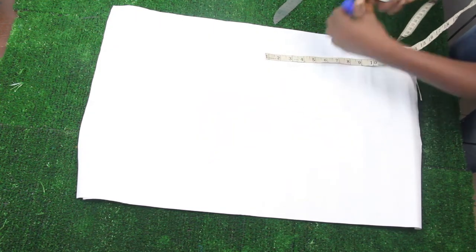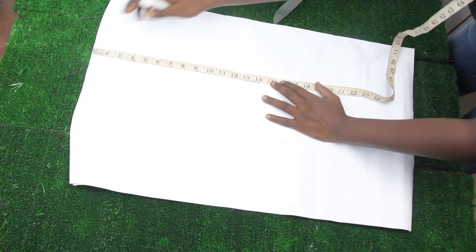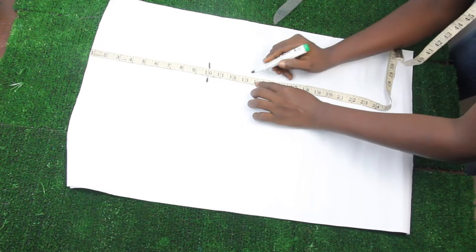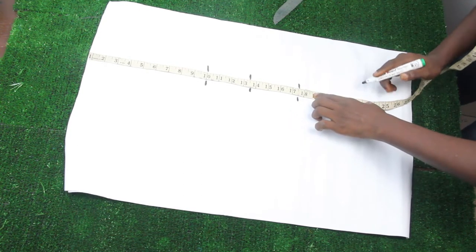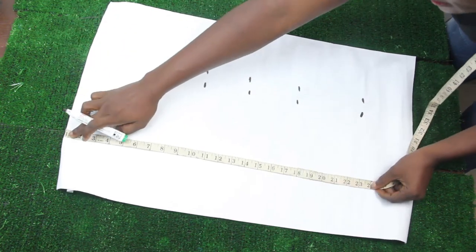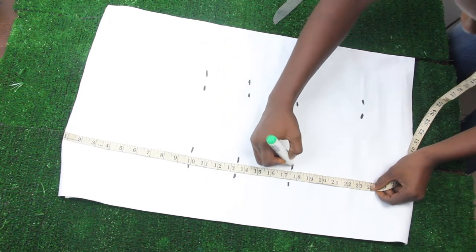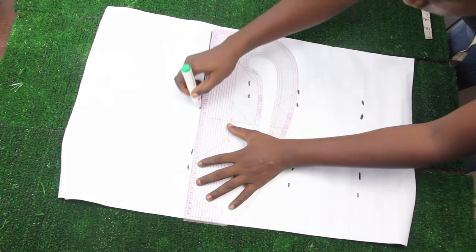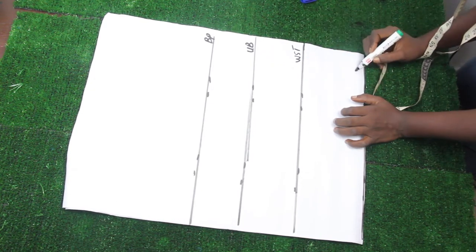The first thing we are going to do is mark our basic measurements. Our shoulder measurement — shoulder to nipple is 10 inches, shoulder to underbust is 13 and a half, shoulder to waist is 17 and a half, and our top length or basic bodice length is 23 inches. I'll go ahead with my pattern master and connect the lines together, then label them: bust point, underbust, waist, and top length.